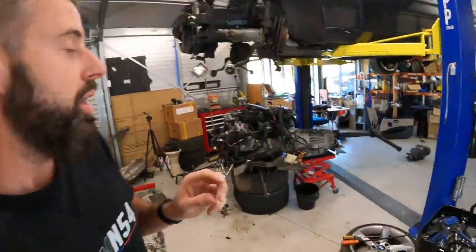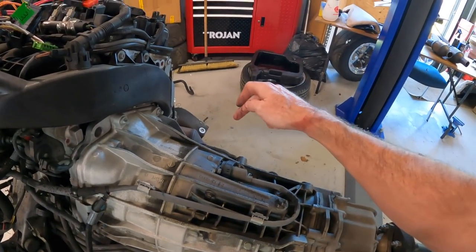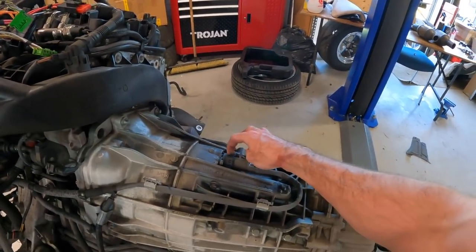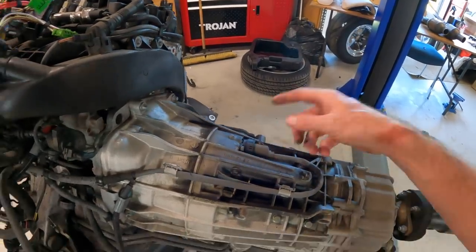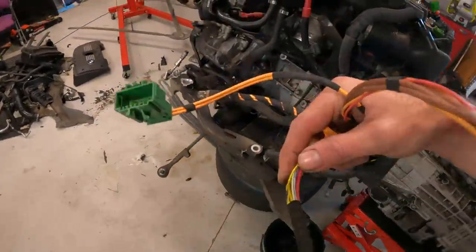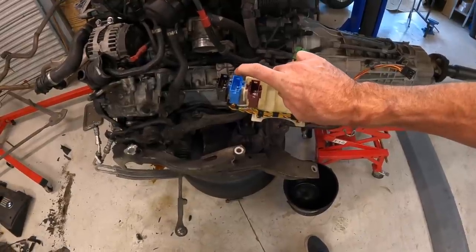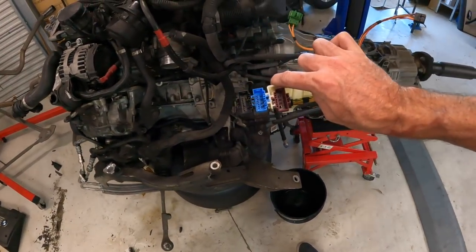This is where it gets a bit complicated — and it's the one part I haven't quite finished. The DCTs have their own wiring harness. Although I think it's the same connector as the 6AT, it is pinned differently. So if you're going to do this swap, try and get the harness that runs from the back of the DCT up to the DME box. The main connectors we're interested in are X6031 and X6021 — the blue and black ones — which are the two main connectors we need to hook into to get the DCT working.